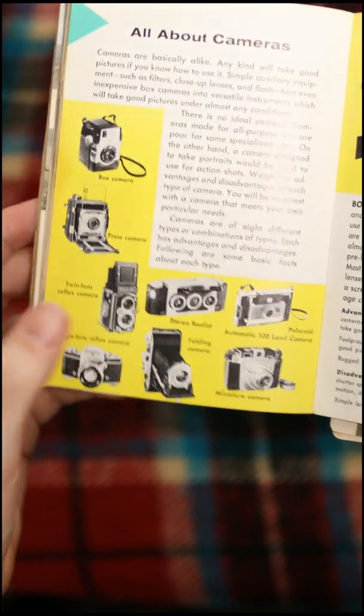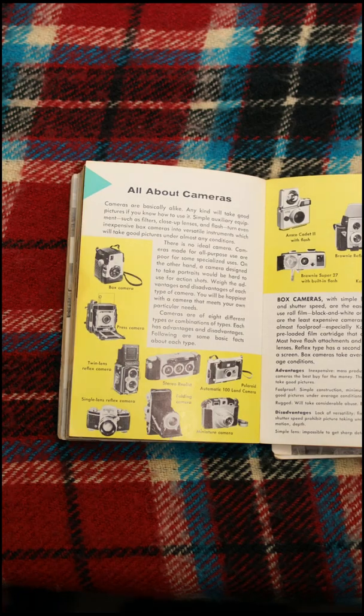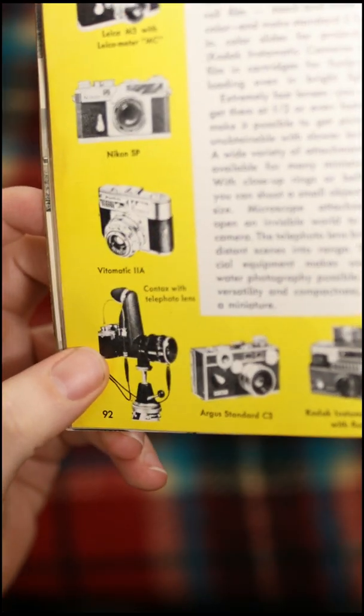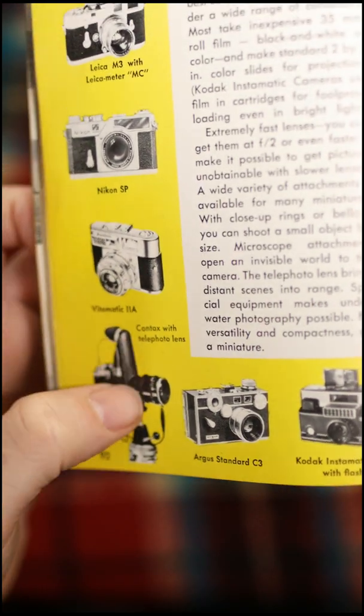Oh, these are old cameras. I have this camera — I'll be right back, I'm gonna go grab it. See? Here it is: my Yashica Mat 124. They call it a contacts with a telephoto lens. This weird protrusion here is the viewfinder, I assume.